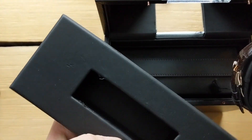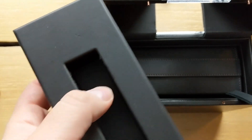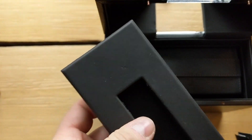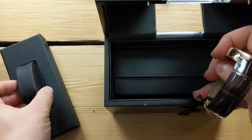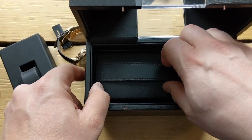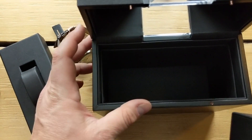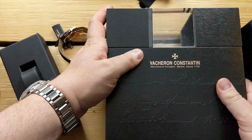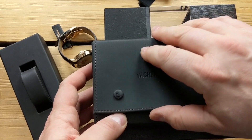The watch comes on this little leatherette or PU leather cushion. It comes off very easily, which is kind of sad because I don't think it'll last if you keep putting the watch in and out of the case. Setting that aside — the wood box locks like that, and it's a really beautiful box, actually different from most boxes. There's also a little carrying case made of the same material.